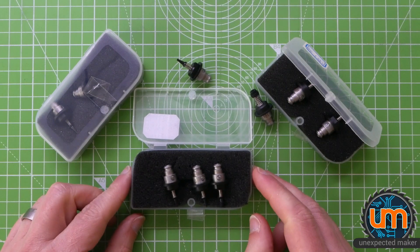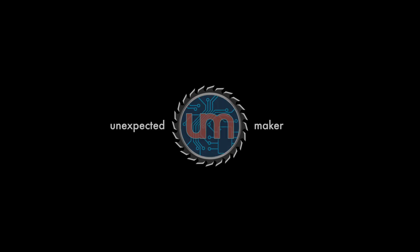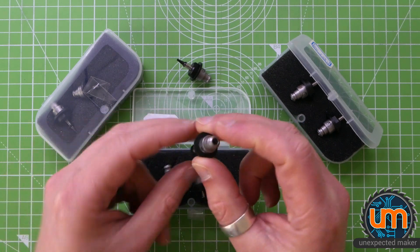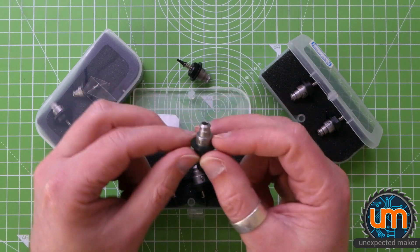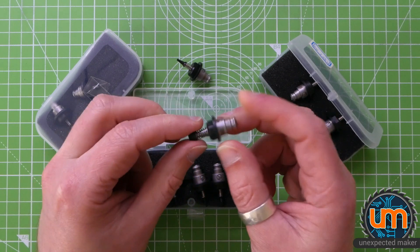These are my nozzles for my pick and place machine. They are called Juki nozzles and they're hollow and they attach into the head of the pick and place machine, and it can do suction through them. They've got a press fit connection and a spring on the end that allows for a bit of give when it's picking and placing.